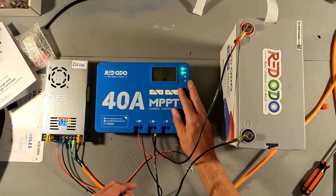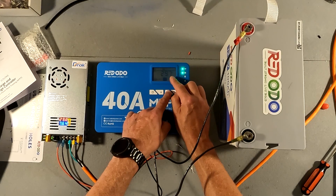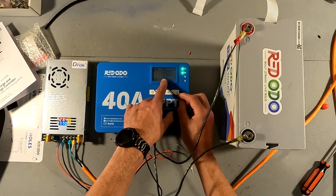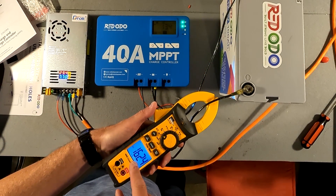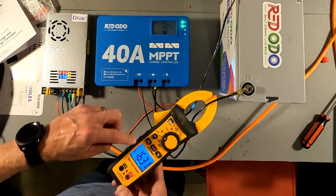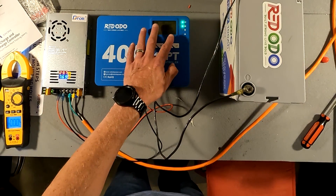The display shows our battery at 13.4 to 13.5 volts, and the solar panel input voltage at 29.8 — exactly right. The display shows amperage going into the battery at 16.2 amps. Checking with the clamp meter, it reads 16.3 — and the controller shows 16.4. So this thing is spot on when it comes to accuracy.